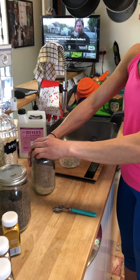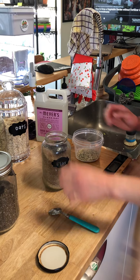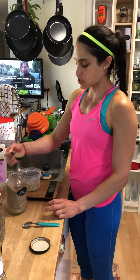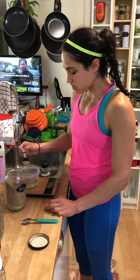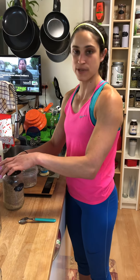I'm going to go with flax seeds. I'll put the scale back at zero. Flax seeds: two tablespoons is a serving, which is going to be 14 grams. Not every tablespoon is created equal, so as long as I get 14 grams — and if you're at home without a scale, it's going to be two tablespoons.